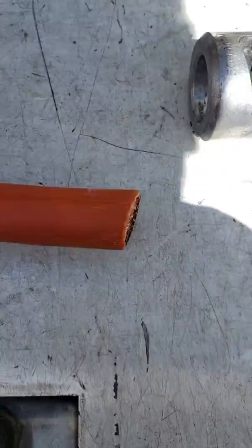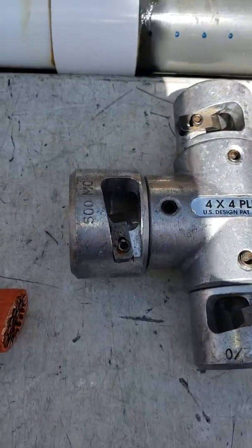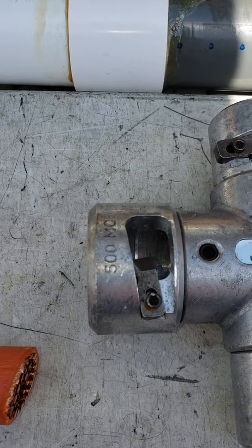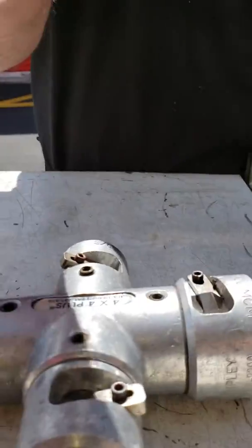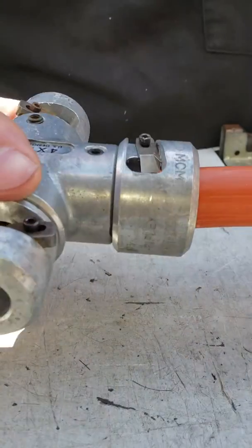You can see how it catches. This is a piece of 500 MCM. There is the 500 cartridge. I'm trying to prop up the camera here, so I don't know how well the picture is gonna be, but let's take a try. Here's the 500 going in here.